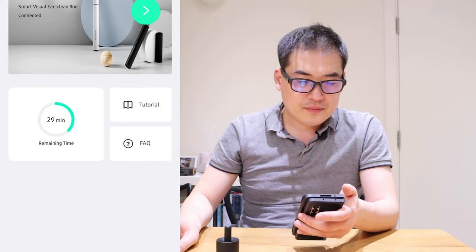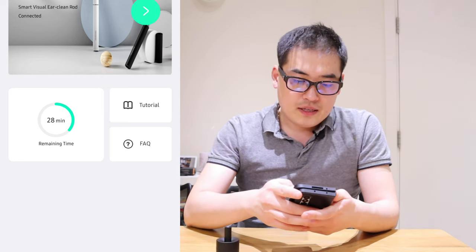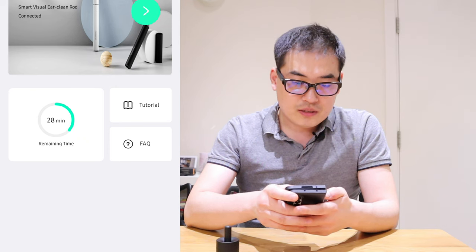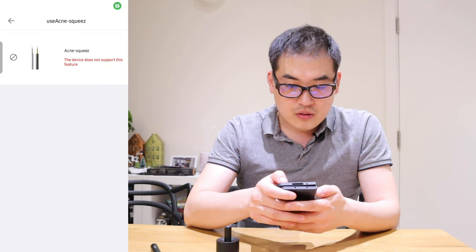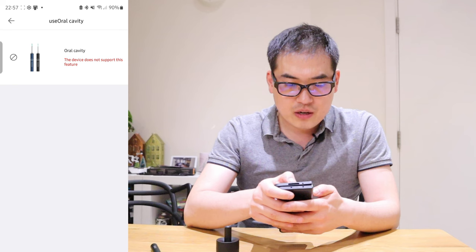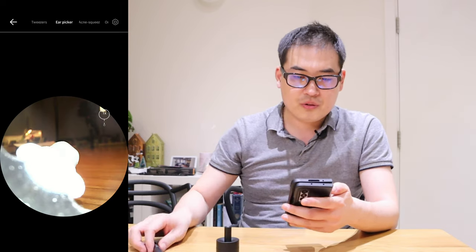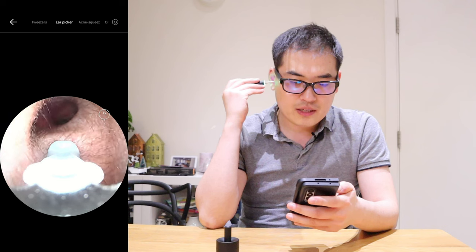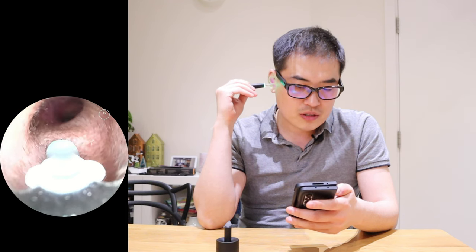Once you come out of the app, you've got 28 minutes — I think you've got up to an hour to use this app, and you get all the tutorials. You could also use this for acne squeezing, or the oral cavity as well. I think this device is mainly designed for the ear picker, which is very clever. This is way better than I thought it was going to be, and I'm really excited about future use because it's so straightforward and the camera is stable overall.